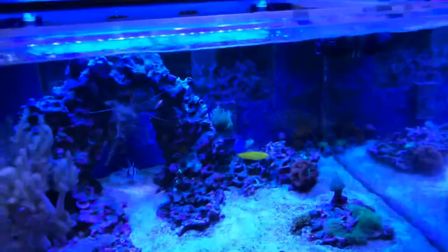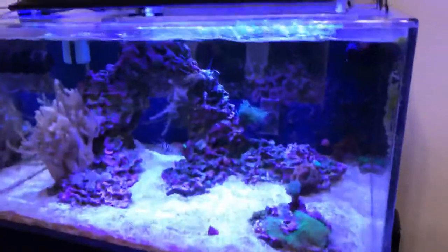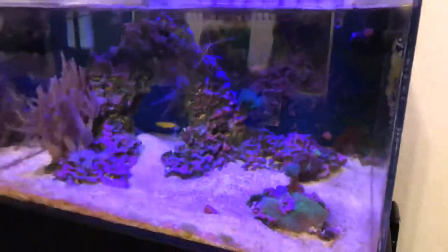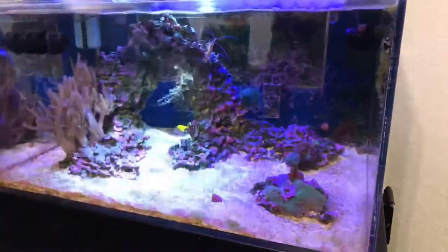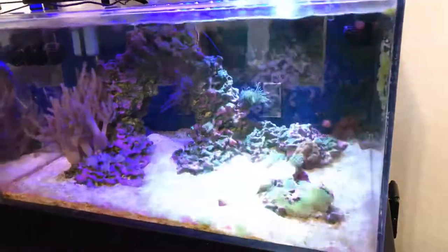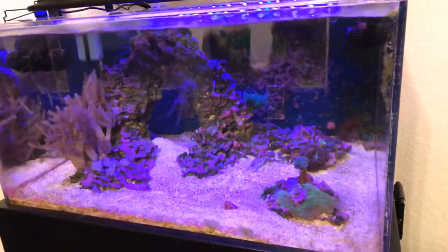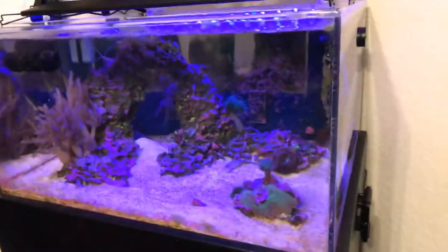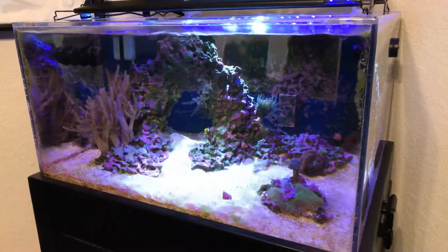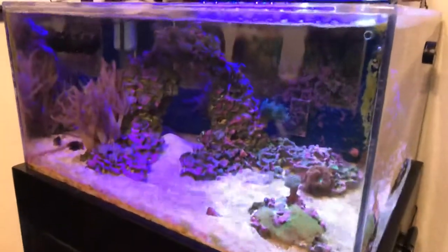Let me turn the T5s off so you can see what it looks like with just the LEDs. I'll come over to this side. The thunderstorm feature — before when I used it, it actually stressed out my sailfin tang, it got ich and killed almost everything in my tank, so I turned that off. It used to run with about a 25% chance of triggering a weather event — either a thunderstorm or rolling clouds. It's gimmicky but cool to show someone. Let's do the rolling clouds — you can see it just sweeps across the tank. It's neat, though not necessary at all for a reef tank.